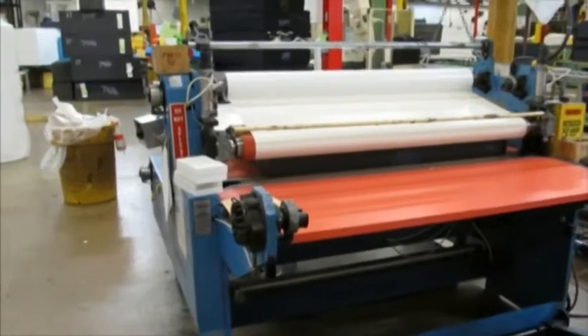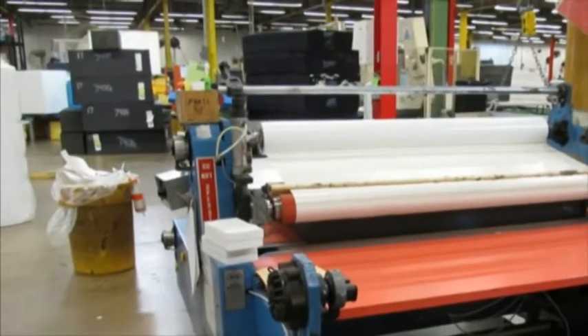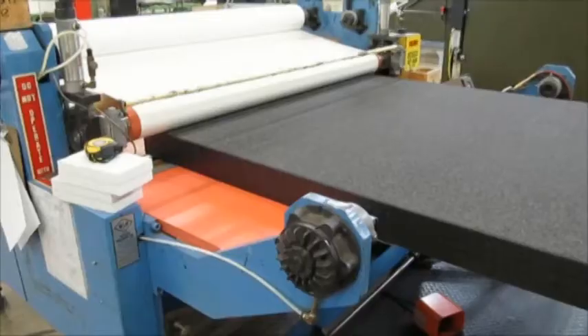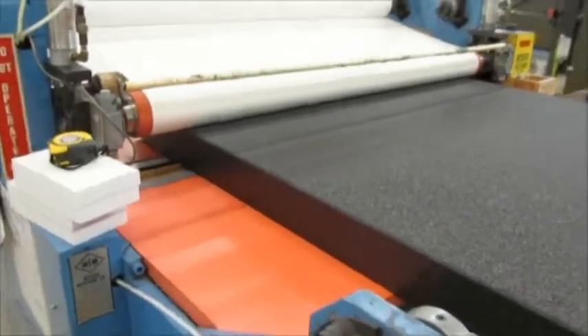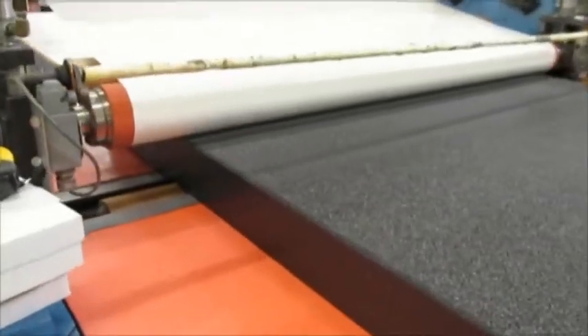Pressure sensitive adhesives, also known as PSA liners, can also be easily applied to both EPE and EPP materials as shown here. Hand applying PSA liners also works.